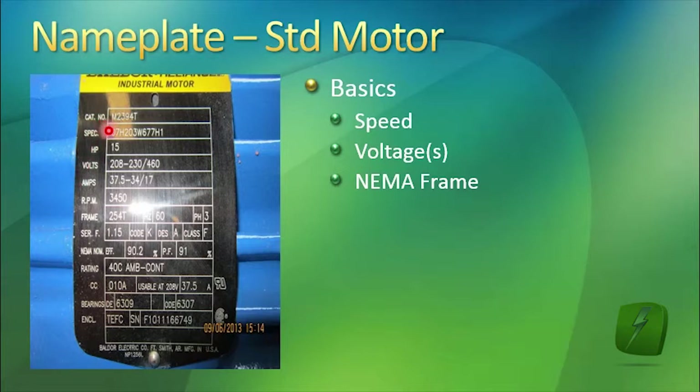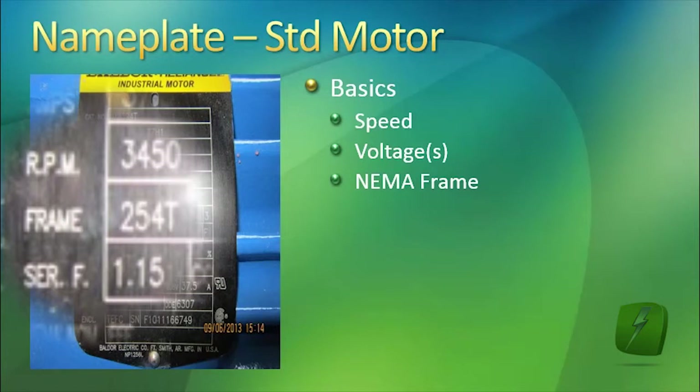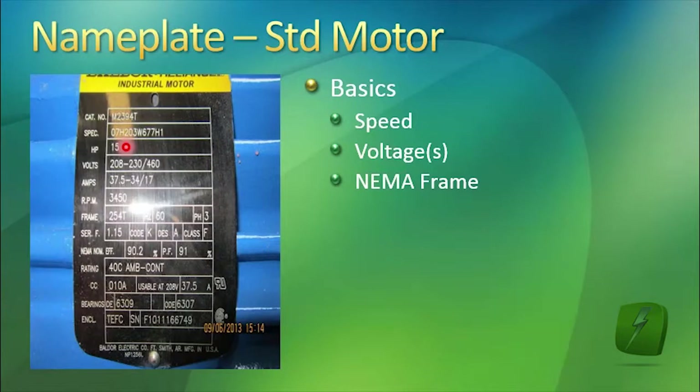We have another video describing differences in NEMA frame size. When you see a T at the end of it — a 254T, for example — T is the current frame size rating that motors have been manufactured with for at least the last 20 years. If you see a letter after that, for instance a 254TZ, that designates that the motor has a special shaft. So you can't just replace that 254TZ motor with a 254T.